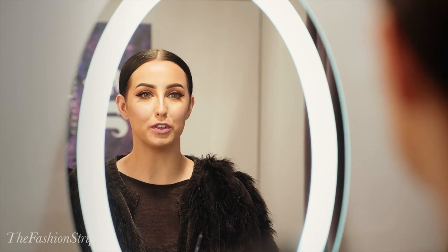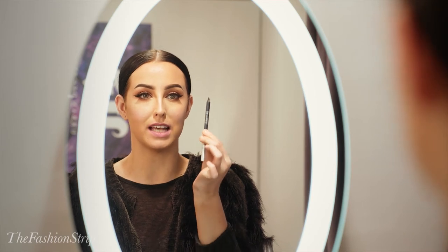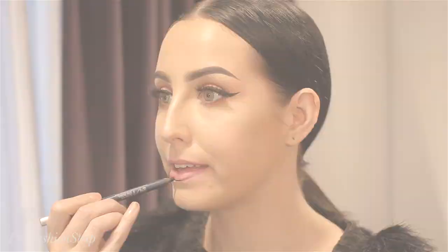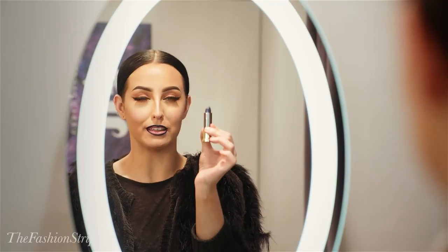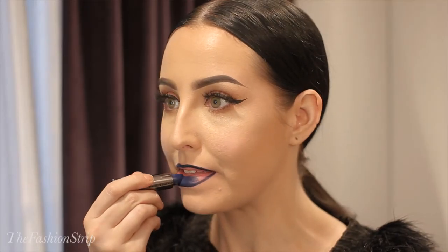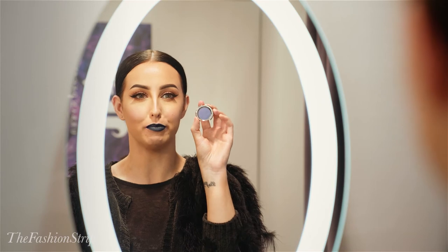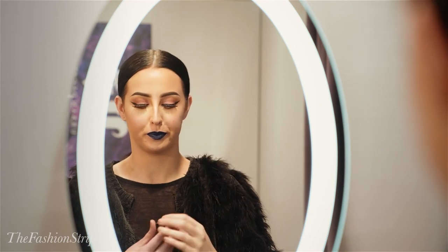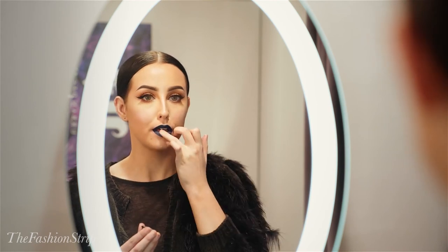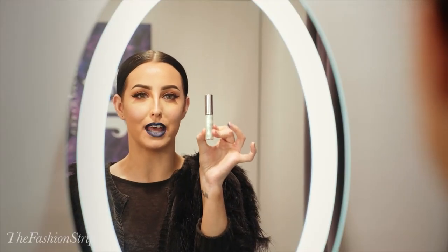The next look we're going to do is a dark mermaid lip. The first product I'm going to take is the 24/7 liner in the colour Sabbath by Urban Decay. Now that the lips are lined, I'm going to take the Vice Lipstick in the shade Heroine. Next, to give it an iridescent feel, I'm going to apply the shadow in the colour Dive Bar on top. To make it super edgy, I'm going to apply the Heavy Metal Glitter in the shade Distortion.